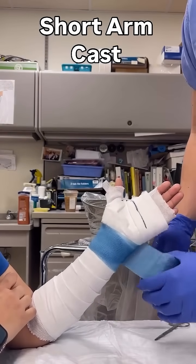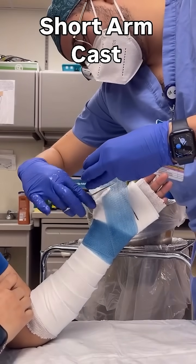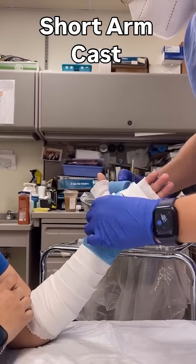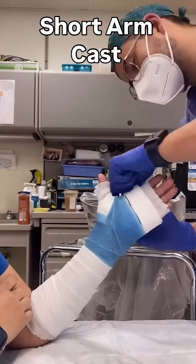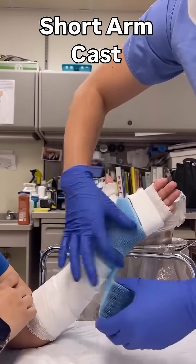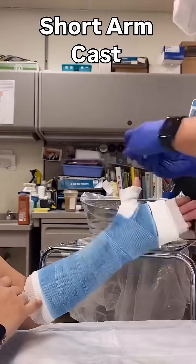Now we'll begin wrapping the fiberglass. When going around the first web space, I like to cut the fiberglass so that only a thin strip is over the web space, to allow the thumb plenty of space to move. When you move proximal, make sure to leave enough space to fold over the web roll later — that way you'll keep that area well padded.